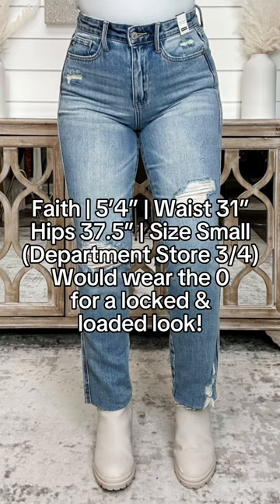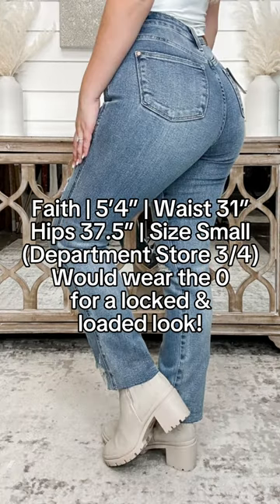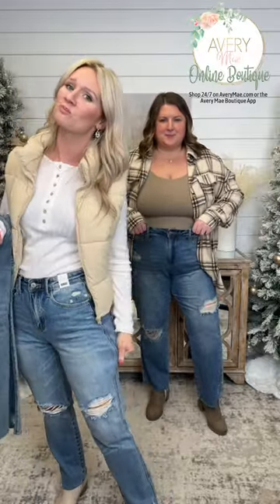Faith is one of our live models here. She's a three-four department store. She likes more of a locked and loaded fit, so she's sized down two sizes to the zero. I'm actually a zero, so they're going to be a little bit more oversized for me, but still so dang cute.